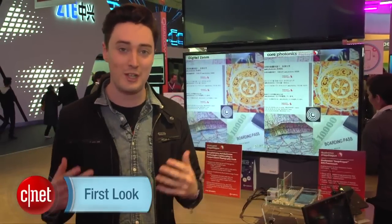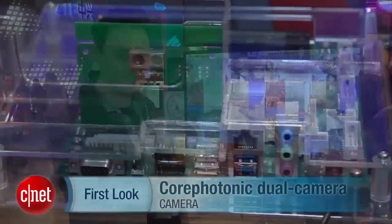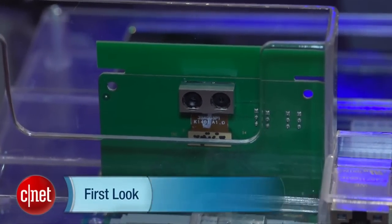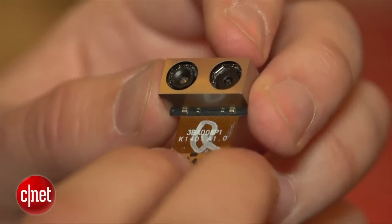Phone photography has come on so far in the last few years, but something that could still use a little improvement is actually zooming in. We're taking a look now at something that hopes to improve that. This is a dual camera system — it's part of a collaboration between an Israeli startup called Core Photonics and Qualcomm. Here's how it works.